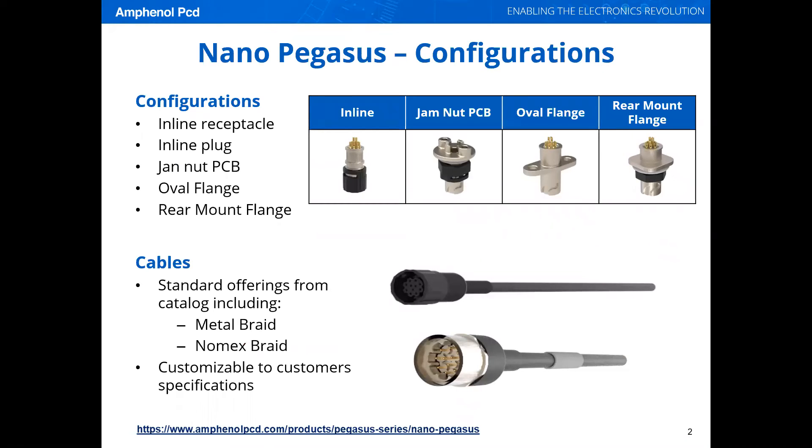We are presently selling as inline receptacles, plugs, jam-up PCBs, oval flange, rear mount flange, and cables.